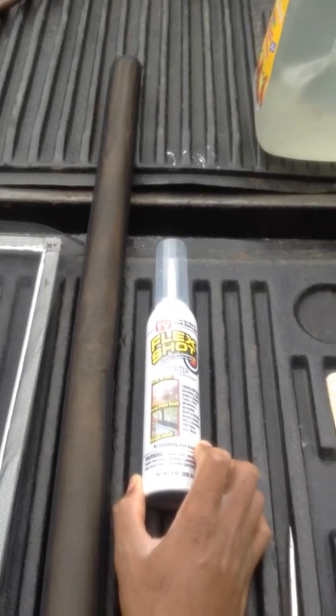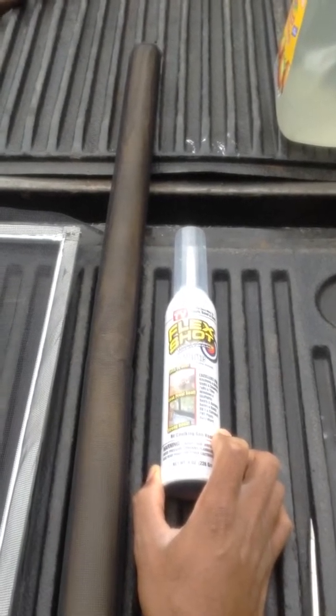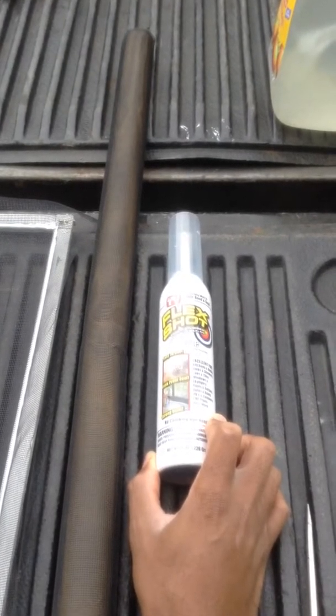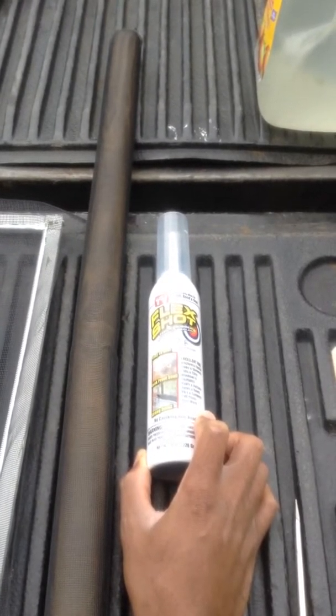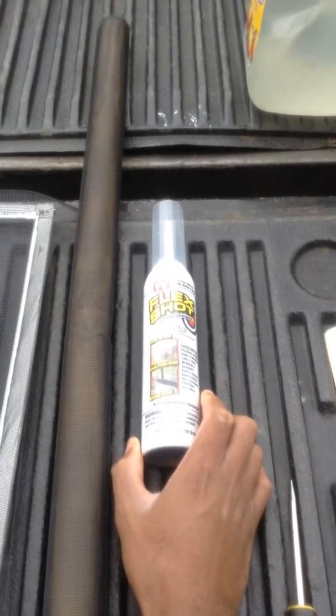Flex Shot is for more accurate application to tight places. This is kind of a video to see how well it works. I'm not getting paid for this — I don't even like that — but if they call me and want me to be their spokesman or something like that, I'll take the money.